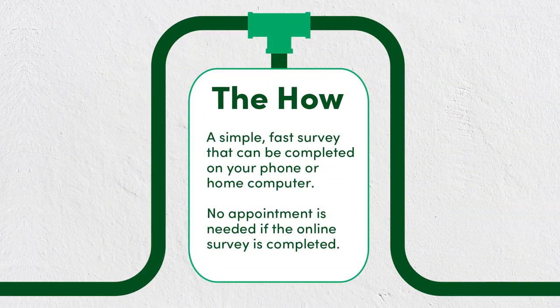And the best part, there is a simple, fast survey that you can complete on your own without having to schedule an appointment with our public service department. Absolutely. If you follow the link, you will be able to submit the survey in usually less than five minutes.